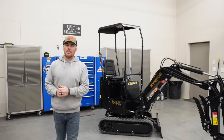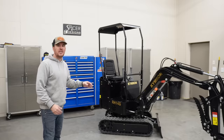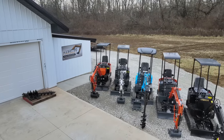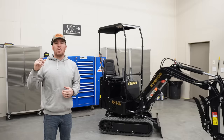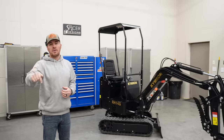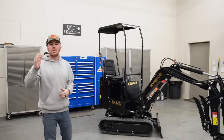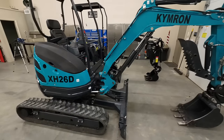Today's video, we're going to be talking about the new Kimron excavator I just picked up. This is the RH-14G. And if you watched my last video, you know that I just picked this thing up from Parsley Equipment, just east of Indianapolis, Indiana. I will have website information for Parsley Equipment down in the description. Now, this is my second Kimron excavator — I also own an XH-26D, which is sitting right behind the camera.